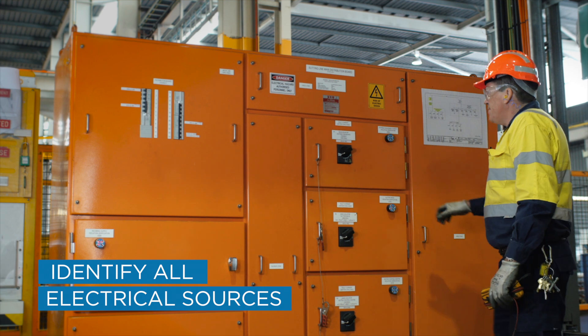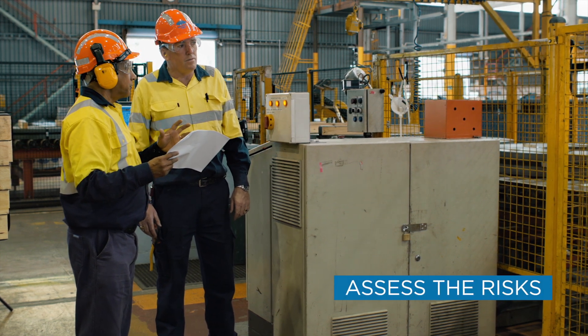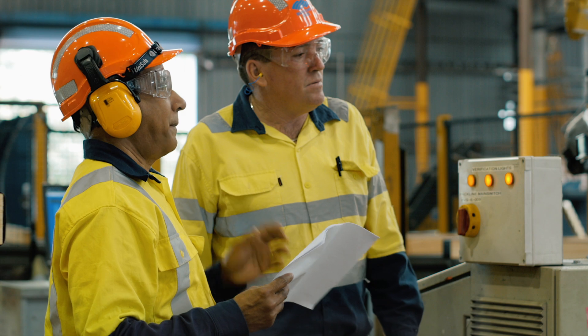Remember, not all electrical installations are the same. Once you've identified the sources, assess the risks associated with the work and plan accordingly. Also consider the possibility of any conductors becoming energised during the activity.